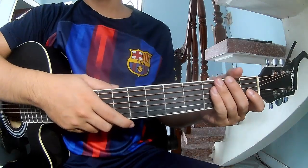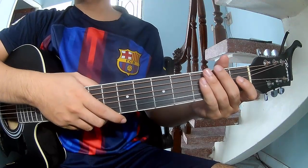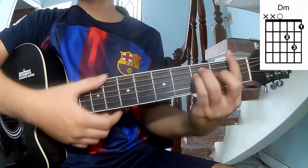Hi everyone, today we'll share how to play guitar. The chords to this song are C, G, Em, and M.